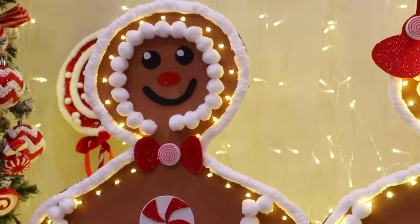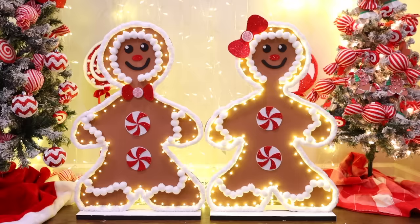Dollar Tree carries string lights, so you can do the marquee look using those. It's really fun and easy to do, and this is actually a good craft to do with children.